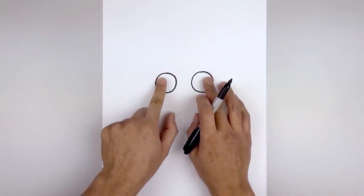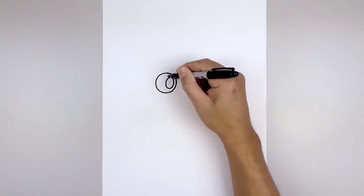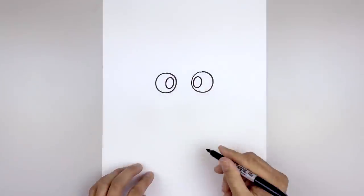Just push the pupils towards the inside of the eye. We're starting on the left and draw an oval. Bring it down, bring it back up, line this up on the right and then we'll fill the pupils in black.